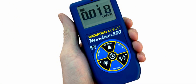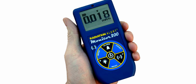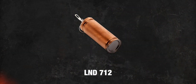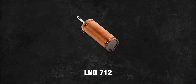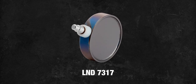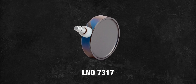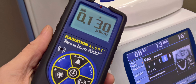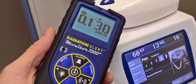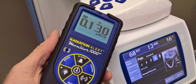SE International also produces a slightly more budget version of this meter called the Radiation Alert Monitor 200. It uses a smaller LND 712 Geiger-Müller tube, but I would recommend going for the full-size pancake version, as its sensitivity is far superior and definitely worth the extra price. There's also the Radiation Monitor 1000EC, but it is a gamma-only device, which makes it less suitable for amateur and everyday use.